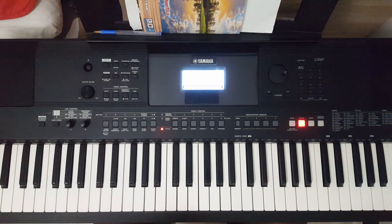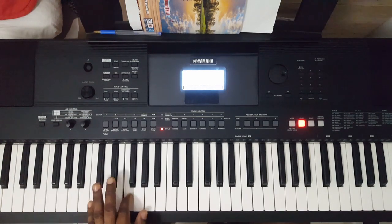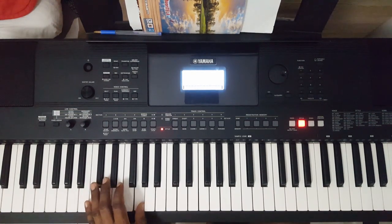For Do, I'm playing C, I'm playing E, then I'm playing G. Then for Fa, I'm playing C, I'm playing F, I'm playing A. Then for Sol, I'm playing B, D, and G.